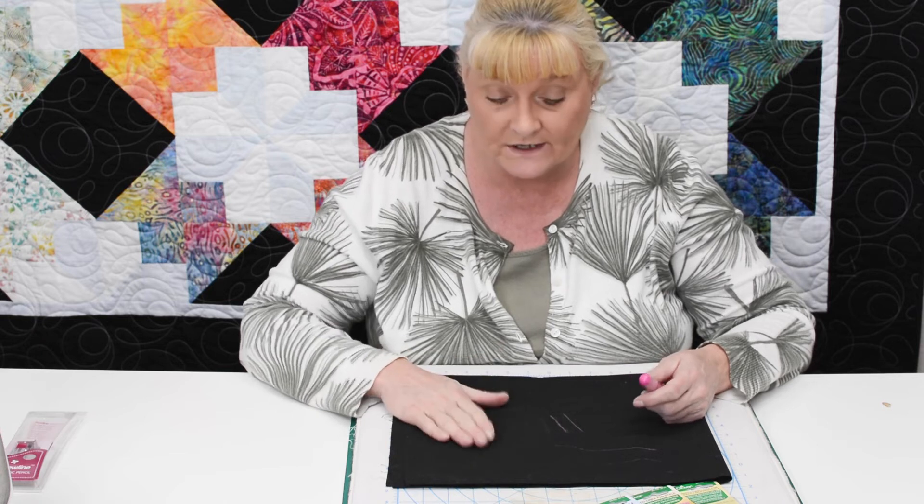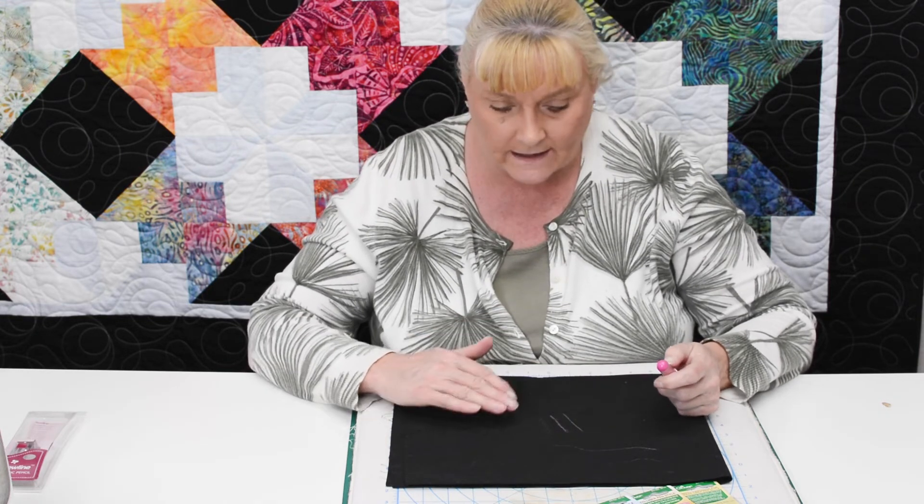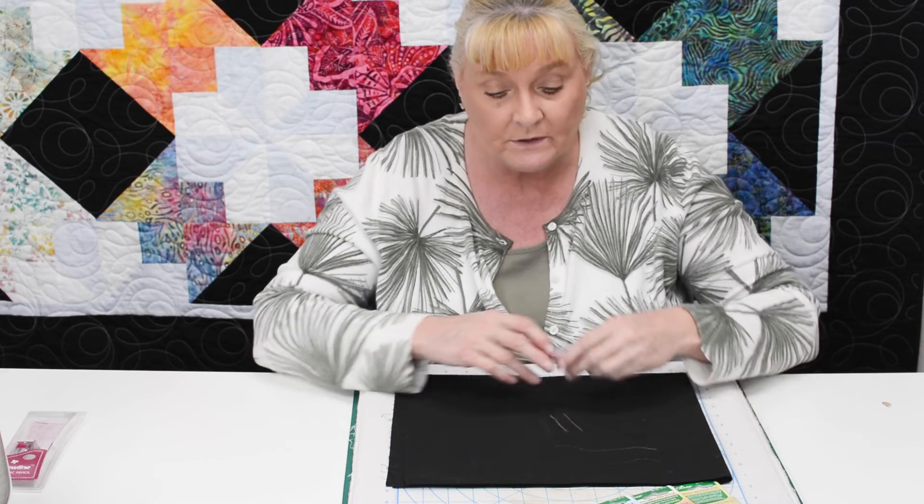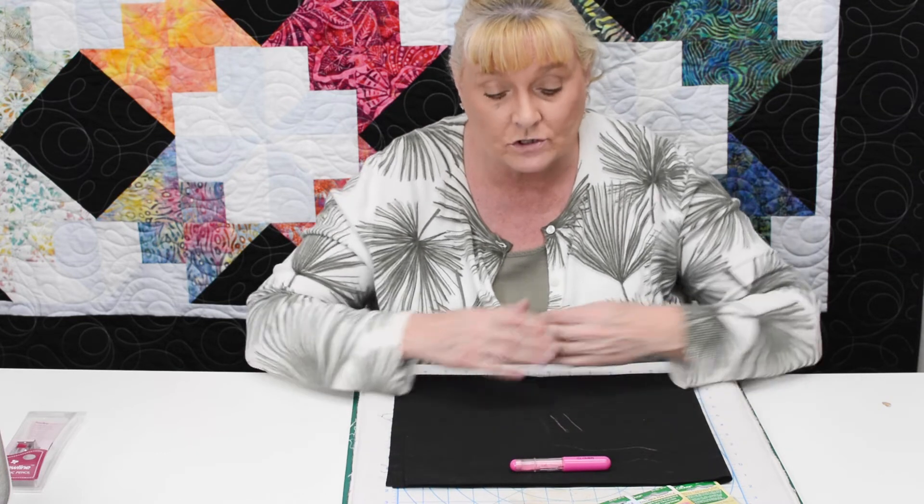As always, please be sure to test this on a fabric before you use it. You don't want any unsightly marks on your projects once you're done with the quilting, so please test this out before you give it a try and make sure it works well for your project. Please let us know if you have any questions about the products we show on FYI, and we'll be absolutely happy to help you.